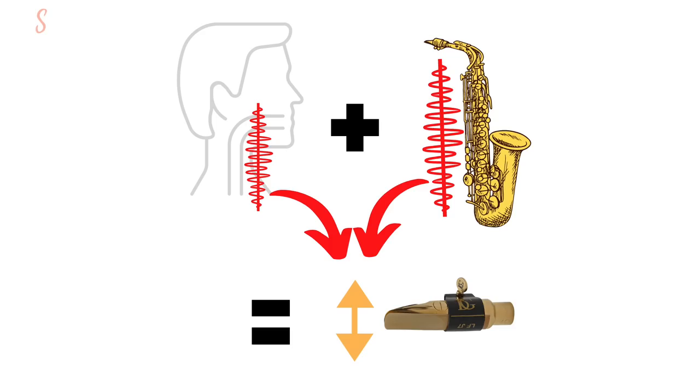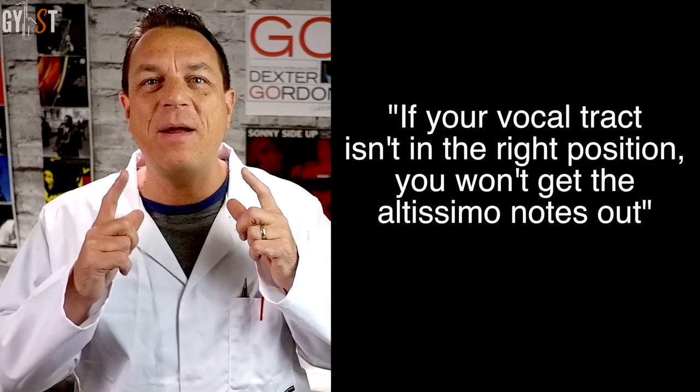Now, really getting to the heart of the altissimo problem. As you progress above the palm keys into the altissimo range, the shape of your vocal tract becomes more and more important to what notes come out. Changing the shape of your mouth and altering the position of your larynx generates different resonant frequencies, which in turn change how the reed vibrates. I'll put it bluntly: if your vocal tract isn't in the right position, you won't get the altissimo notes out. Don't worry though — you're about to learn how to change this.